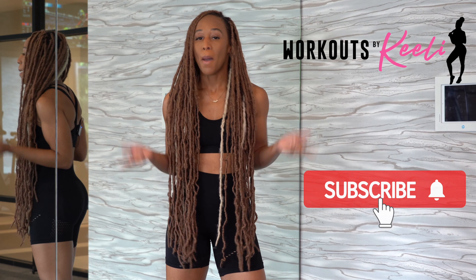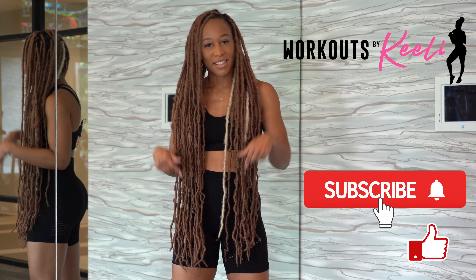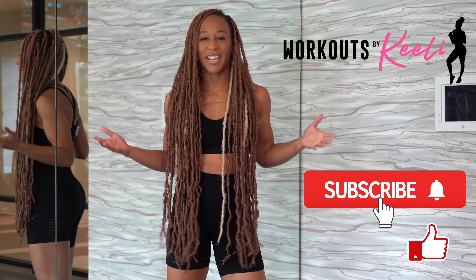If you're not already subscribed, make sure you subscribe below, like this video, and comment and let me know if you want to see more videos like this. All right, let's go ahead and get started.